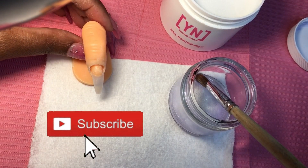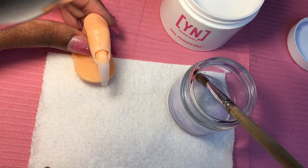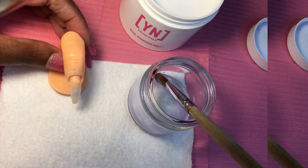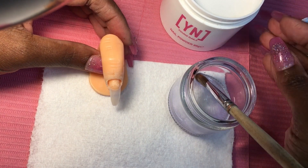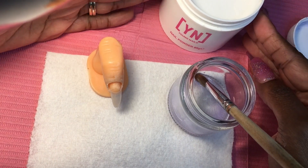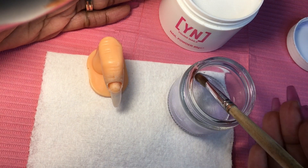Hi, on today's video I will be showing you how to lay acrylic for beginners. The first thing I would suggest to you is learning your products, and what I mean by that is products work differently. I'll be using Young Nails products today — I have the Young Nails powder and the Young Nails monomer, so I know how that formula works.